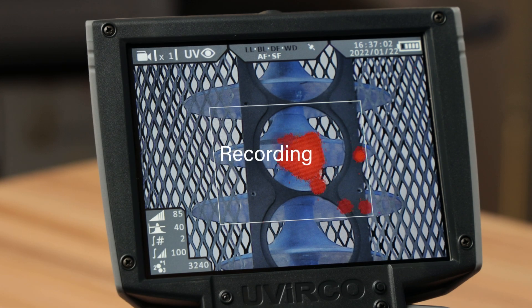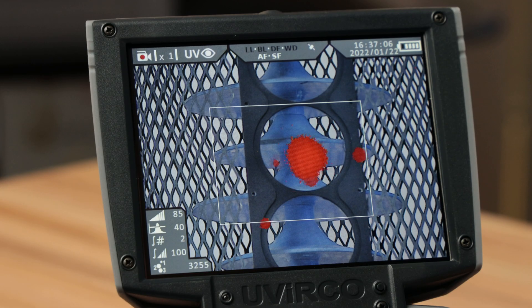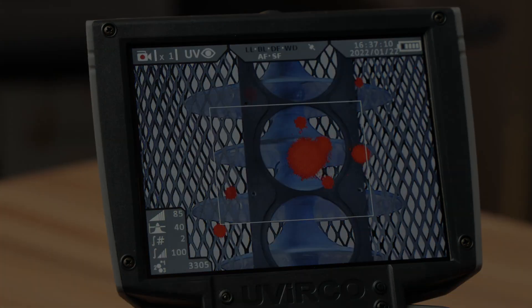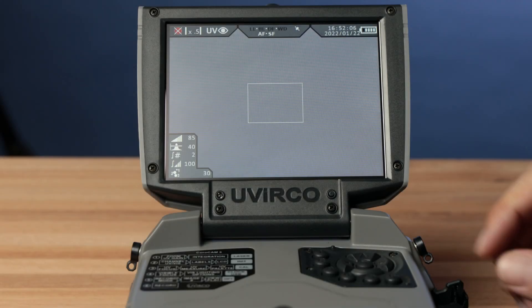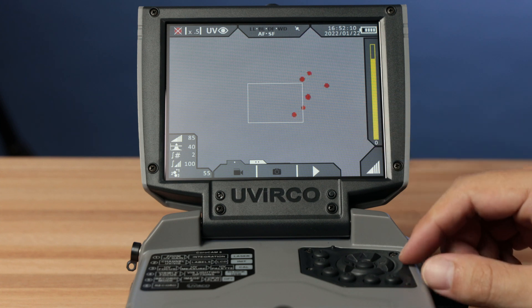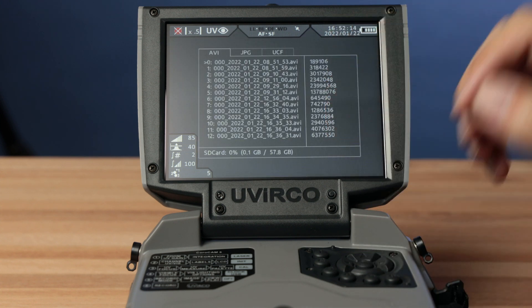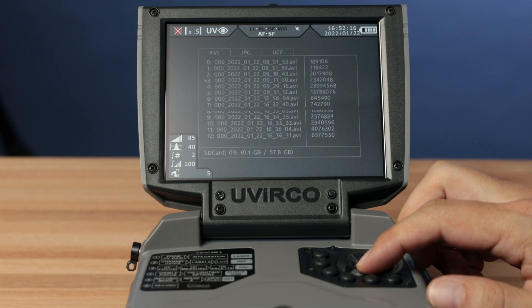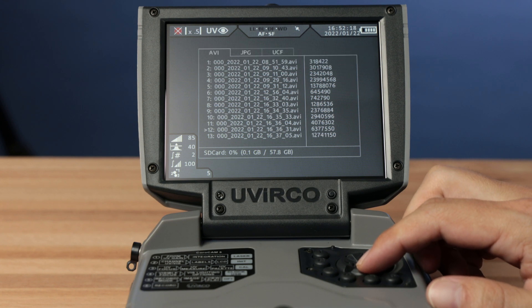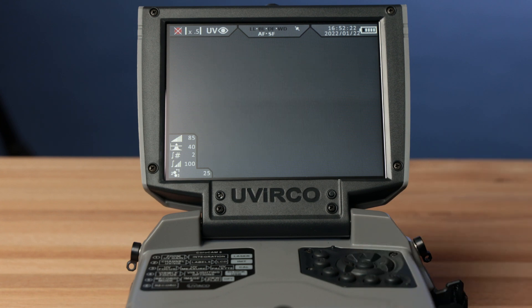Let's record a clip of the UV discharge. Press button 6 to start the recording. Notice the camera icon in the corner — it is now in recording mode. To play back your video recording, select button 5, tab 1, option 3 and select. There you will find a whole list of your recordings. Let's play back recording 11 — select it and watch your playback.